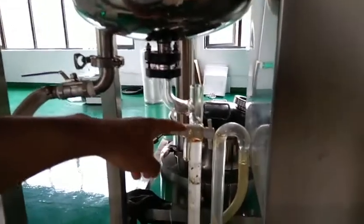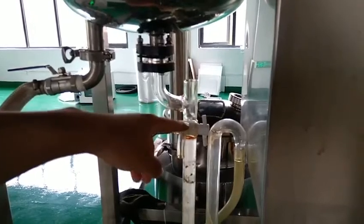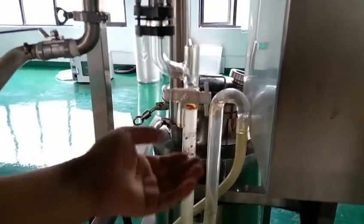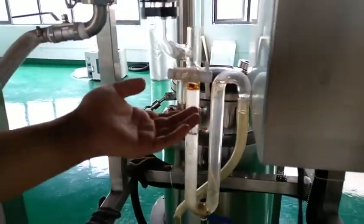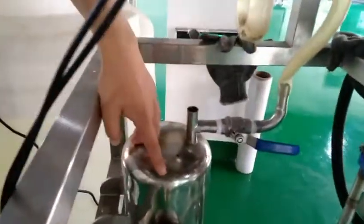This part is the oil water separator. You can open this valve to get the extraction oil from this. This is a dryer tank.